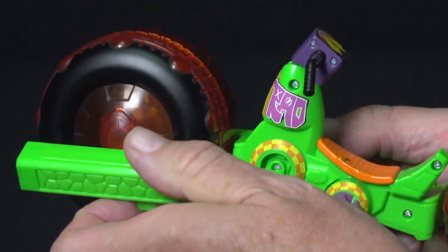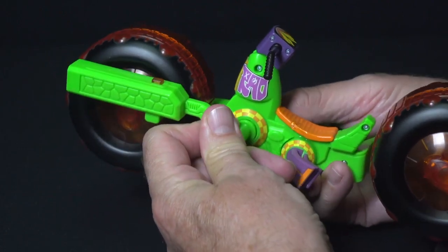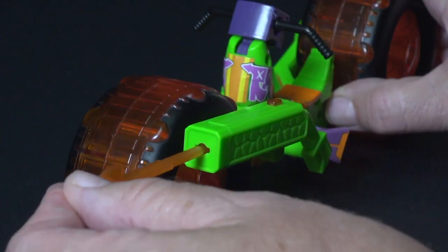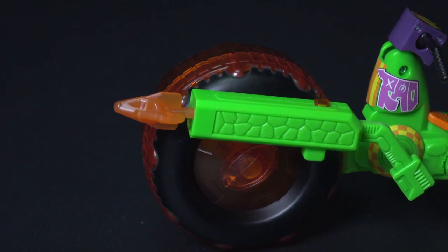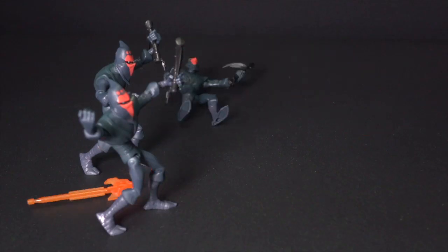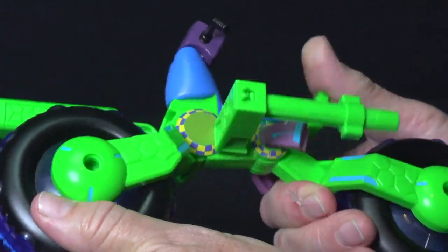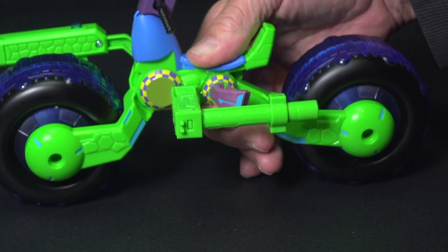Attach their villain-busting weapons launchers onto the side of their bikes. Then load the projectile by pushing it firmly into place, and fire by pressing the button. Remember, not to fire at people, pets, or faces. The Shellhog cycles pivot high and low.